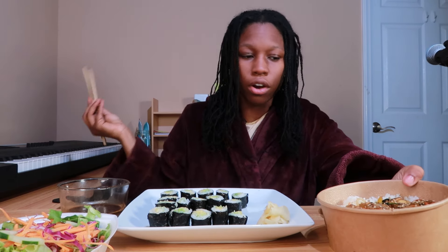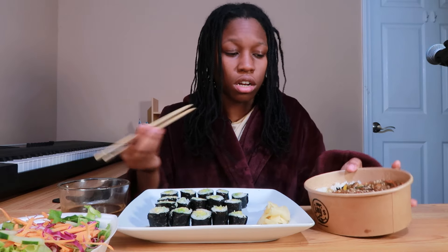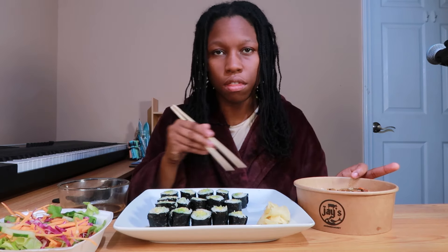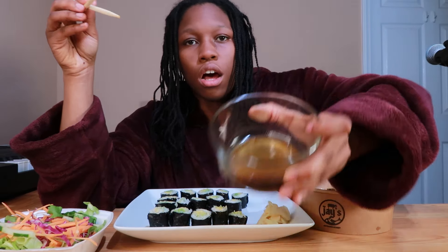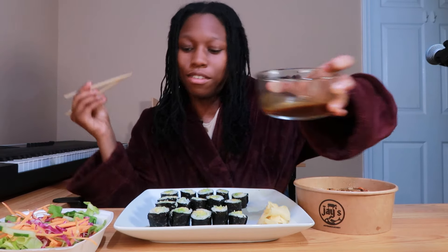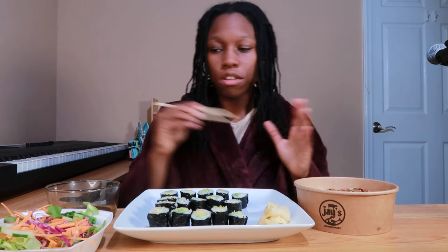The japchae is basically sweet potato glass noodles with stir-fried veggies like bell pepper, mushroom, and carrot, along with a side of rice. I also have a basic house salad - no dressing. I dip the sushi in soy sauce with a little wasabi because I like spice. This is from Jay's Kitchen - not sponsored, just my favorite restaurant. The sushi is straight avocado, so this is pretty much a fully vegan meal - even the japchae is vegan.